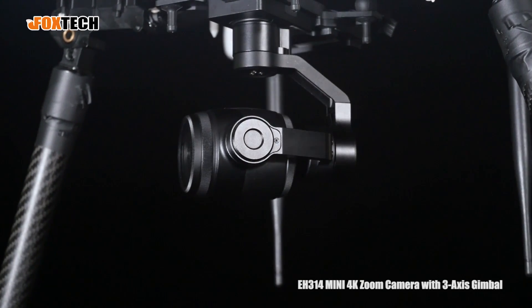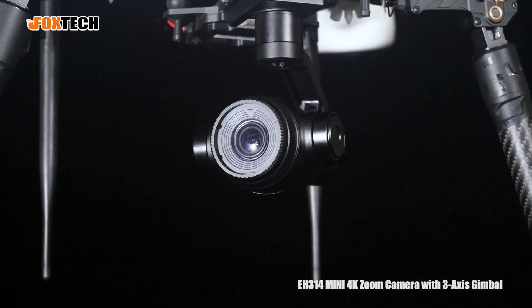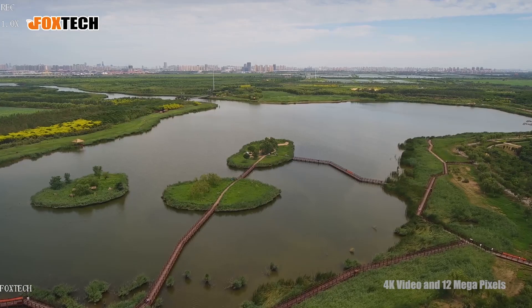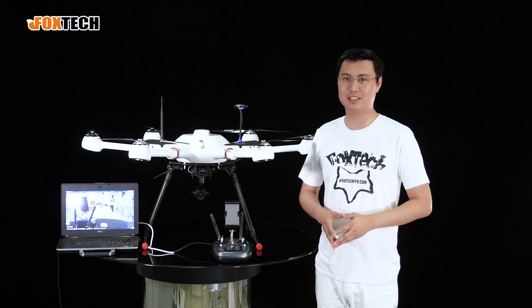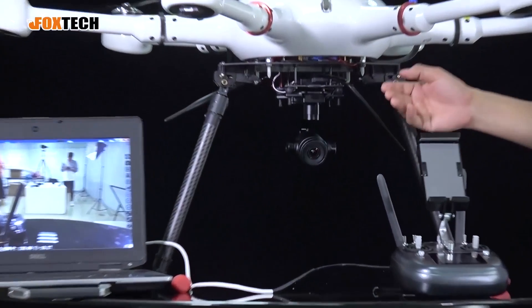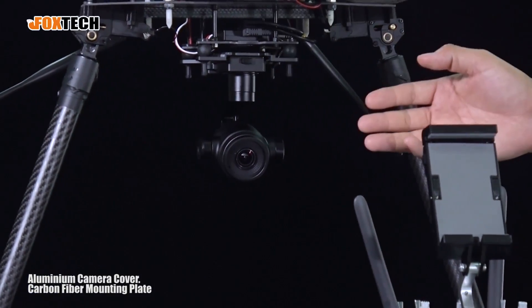The EH314 camera is a 4K camera that can help you take 4K video and also 12 megapixel still images. Let's check the appearance — the whole camera gimbal is made of aluminum and also carbon fiber.